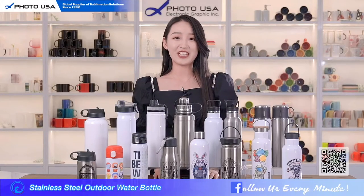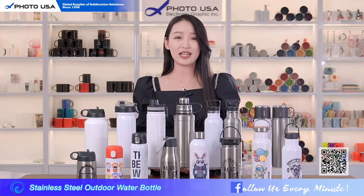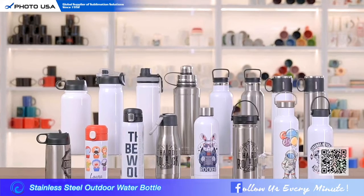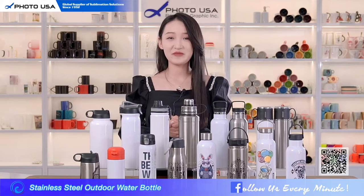Hey guys, welcome to our channel. I'm Christine from Photo USA. Last time we talked about stainless steel office mugs. Today I'm going to introduce some stainless steel outdoor water bottles. Let's start — the first one I'm going to recommend is this one.